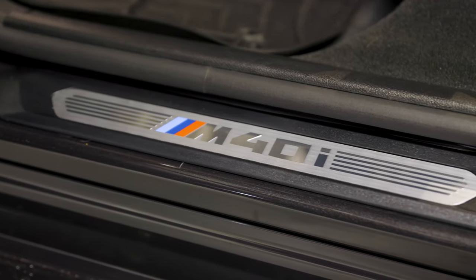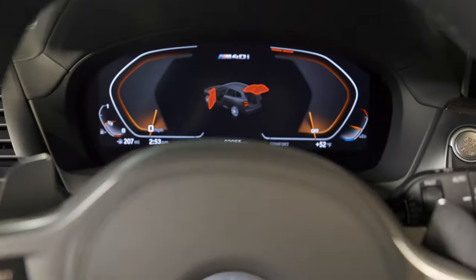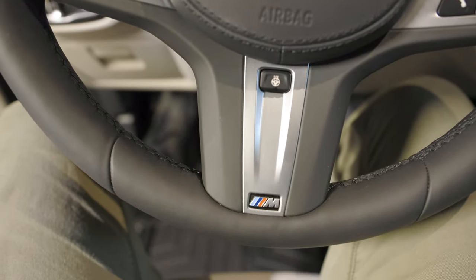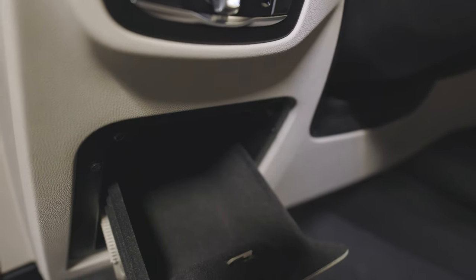To top it all off, there is a 10-out-of-10 Harman Kardon audio system in here — the clarity is unreal, very impressed. And if you take a look around the cabin, there are a lot of little details that differentiate this M40i trim from the lower-level X3. There are M badges everywhere and plenty of ample storage room.